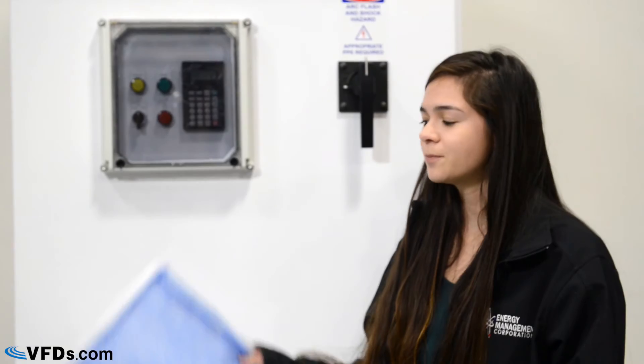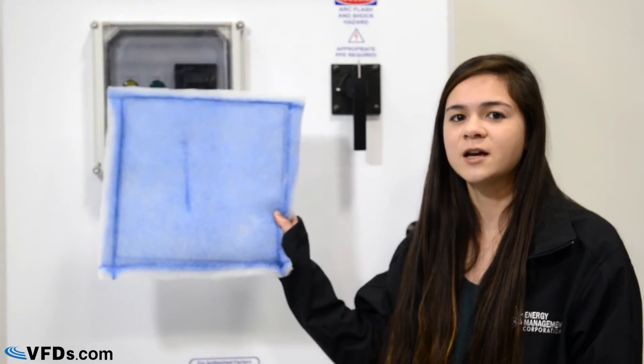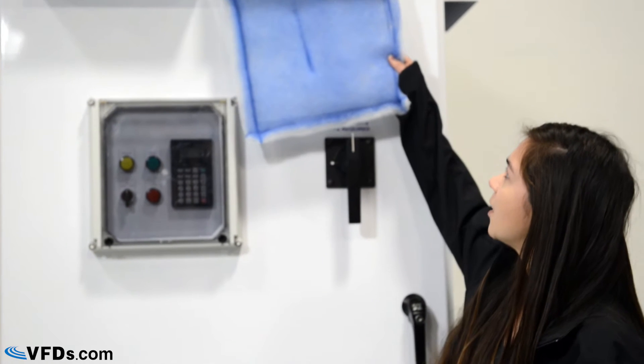As you can see, this panel has a white finish, which is a little bit different from your traditional gray panel. The white paint is more reflective and can reduce heat up to 20%. The panel also features a poly filter which is washable. The filter covers your vents and goes underneath this rain hood up here.